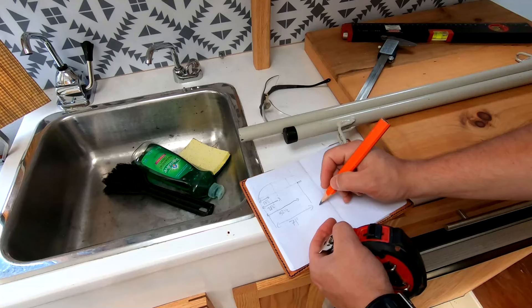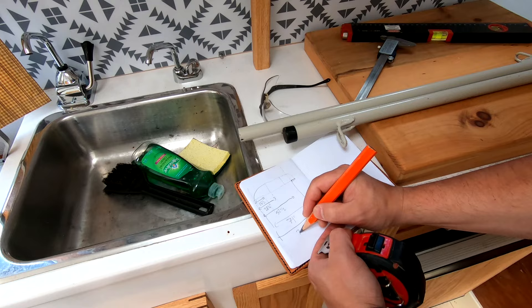Every good project starts with a plan. I measured out the area and sketched up a rough idea of what I wanted. Now I just need to get materials.